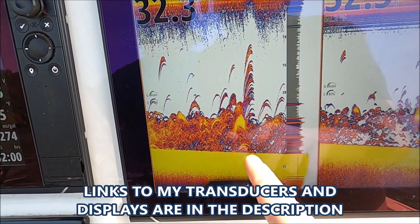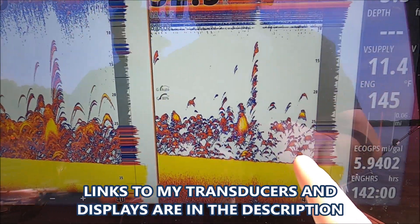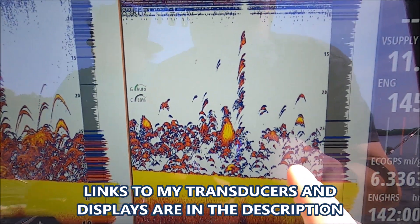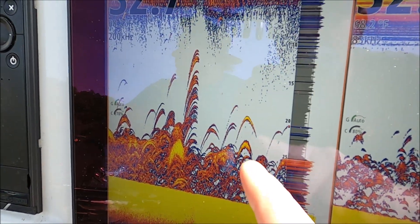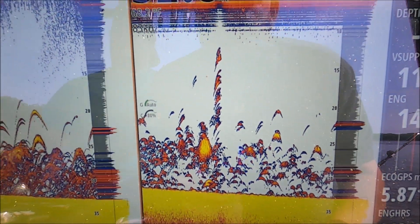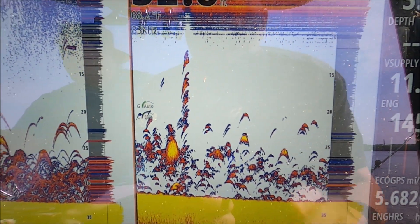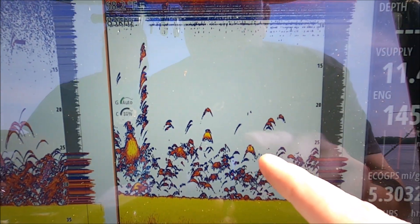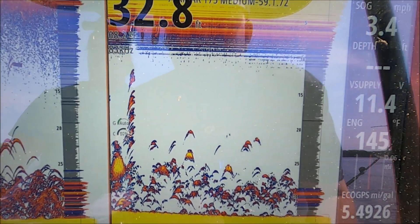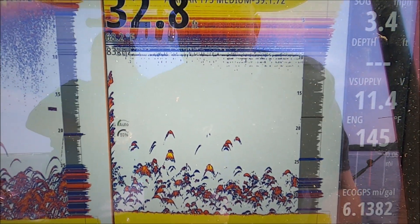Here's our medium with narrower cones, and here's our high wide with a very wide cone — all this bait and small fish cluttered together, lots and lots of targets. You can see how many more targets the high wide is showing versus the medium. It's give and take — we like the narrower cone for targeting individual fish.